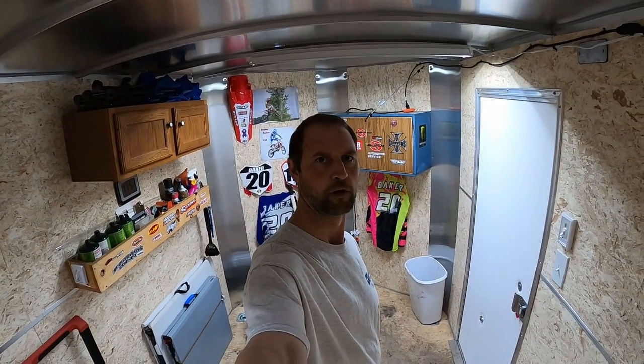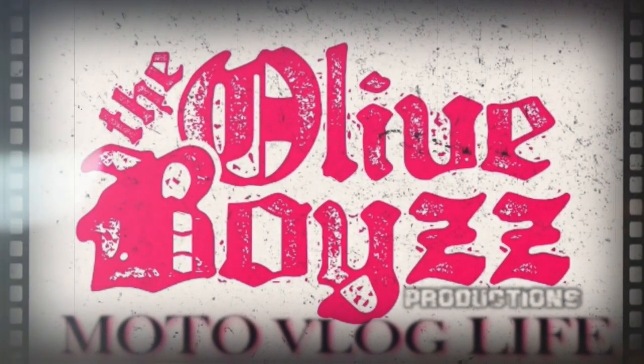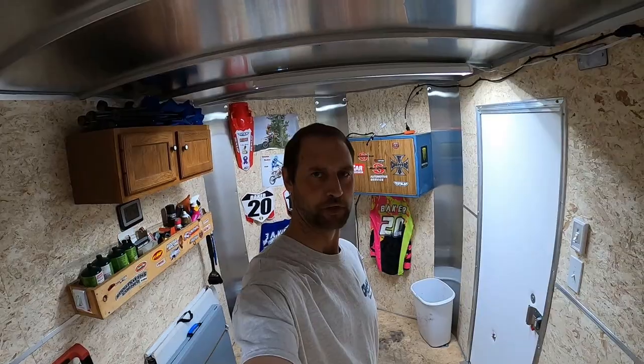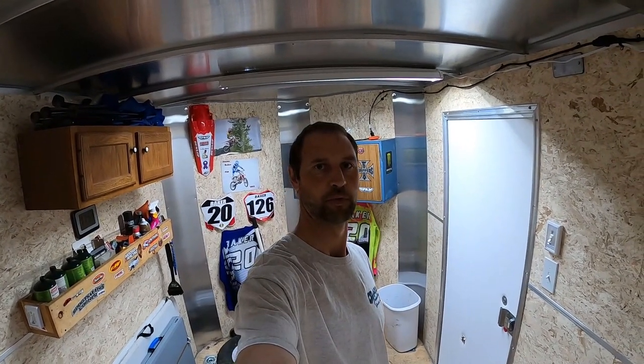Hey guys, welcome back. Since this is our toy hauler camper, I decided let's put some fishing pole holders in here. That way when we go camping and we decide to go fishing, we've got a place to store them. So I got this here.